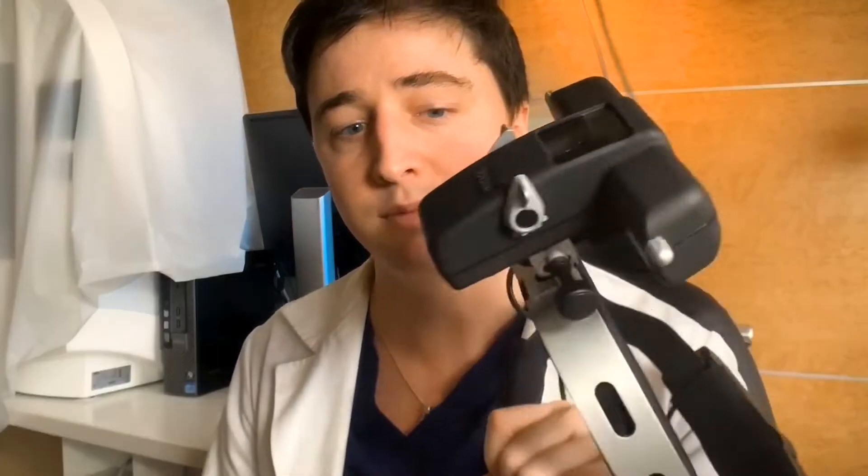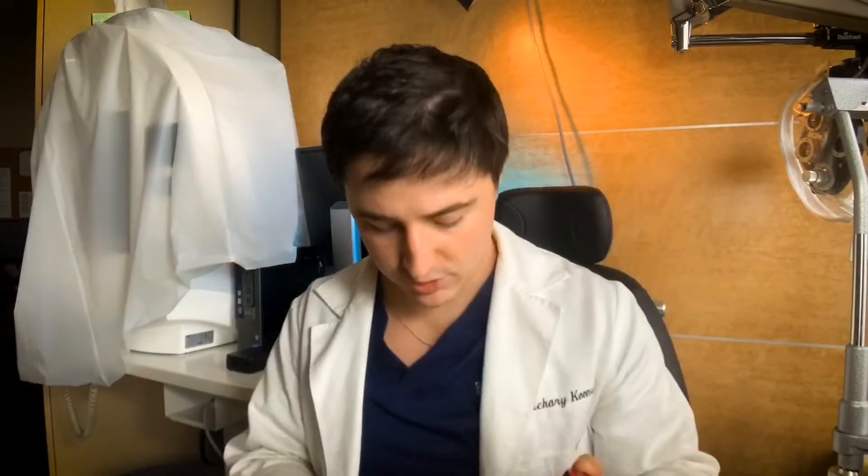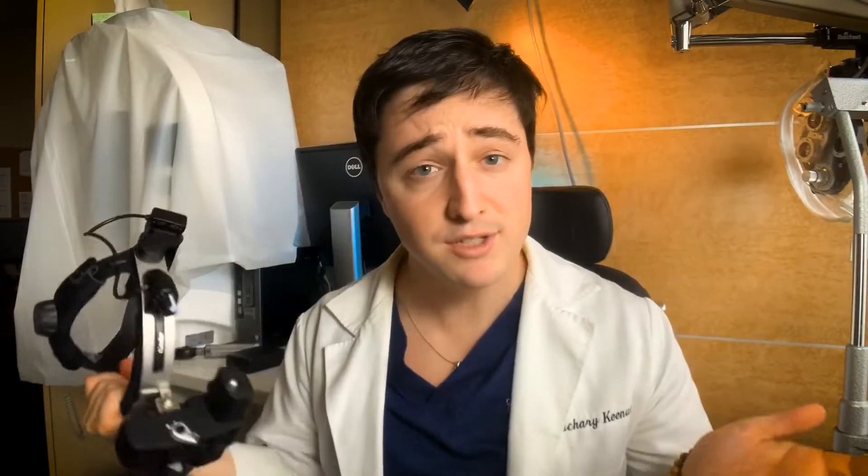The downside of using the indirect ophthalmoscope is that you need special lenses — specifically a large 20-diopter lens like this. That just refers to how much it bends the light coming into it, but it's basically just a lens. And you need this to be able to view the retina with the indirect ophthalmoscope. Let's go over how to use it so you can actually get a good view of the retina.